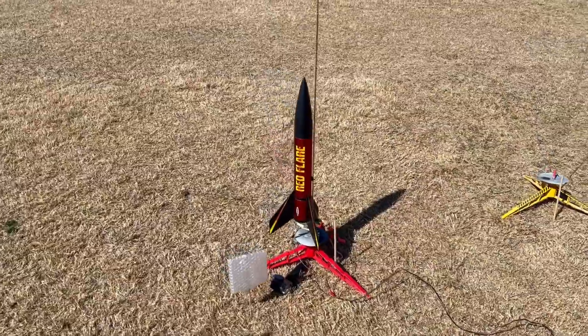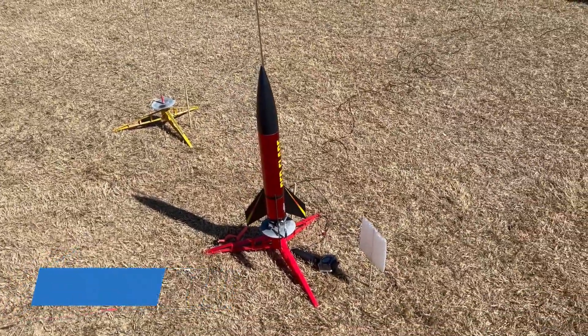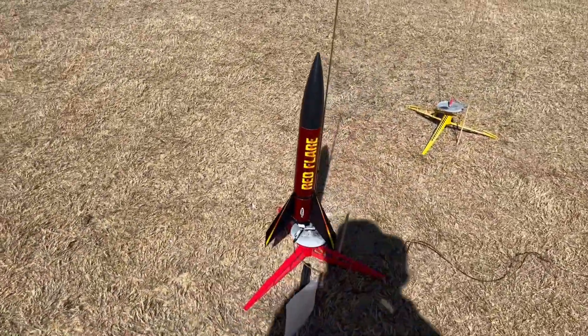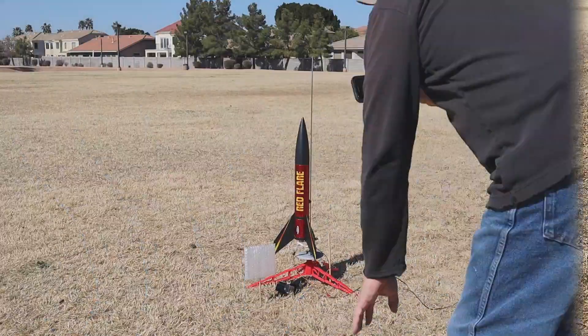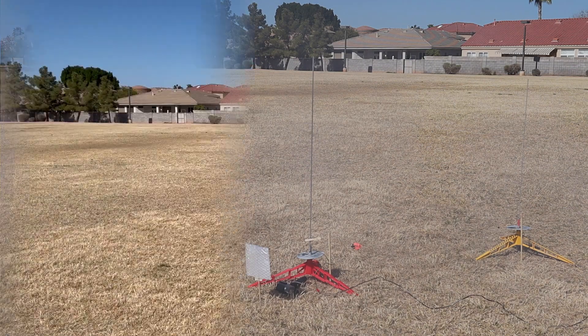I'm going to fly a Red Flare on a C11-5. This will go all the way to an E engine, but I'm in a little park here — I want it to go up and down, probably won't send it too high, but it'll be high enough. Looking forward to flying this one. In 5, 4, 3, 2, 1. I think that's going to work out just fine.